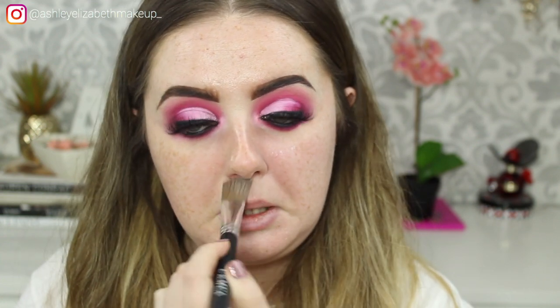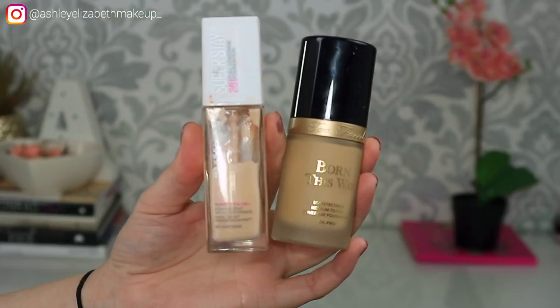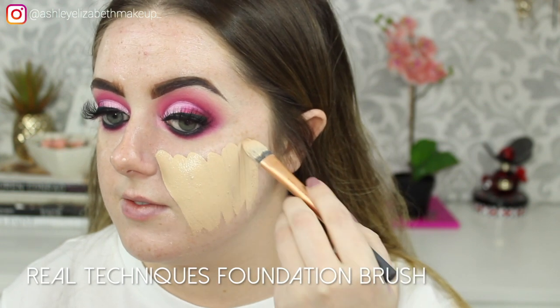I do tend to use the Porefessional every now and then just because I'm very porous in these areas and sometimes I just like to fill that in. So we're not doing color correcting this time — I don't bother with it anymore. I've never come across a time I need to use it, even on clients. A foundation and concealer works quite well. So I'm going to do a mixture of foundations today — a touch of my Maybelline Super Stay 24 Hour in shade number five Light Beige, and then my Too Faced Born This Way in Porcelain. If you're not into full coverage, you are on the wrong channel because we are full coverage queens.